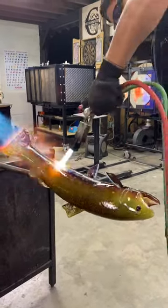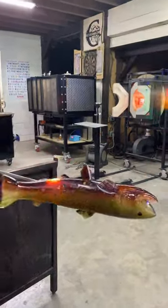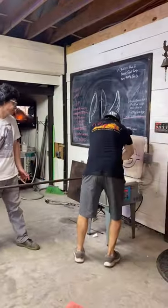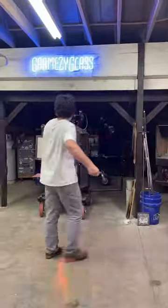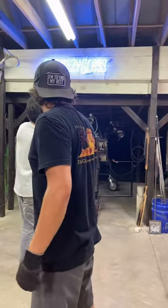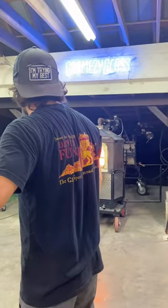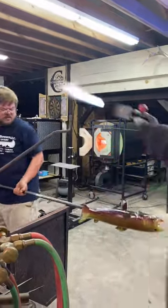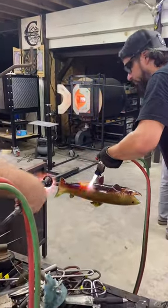We're making a brook trout out of glass. Grant needs to add the very last fin to the fish, so while his assistant flashes the fish, another assistant shuttles the last fin out of the kiln. He flashes it in the furnace, while the other assistant flashes the fish in the glory hole. They have to time this perfectly so that they both come out at the same time.